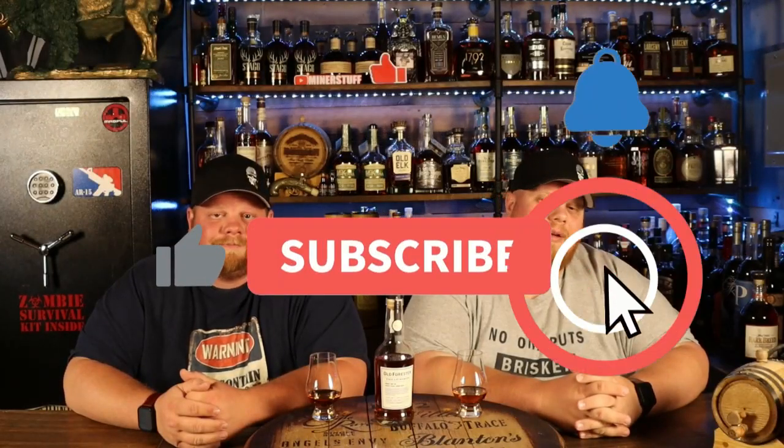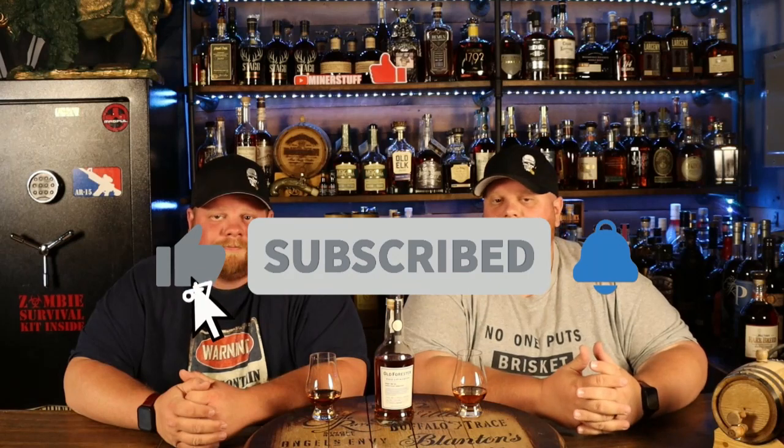Alright, welcome back everybody. Before we get started, do that good stuff of smashing that like button for us. Subscribe to this channel, check out all the other cool stuff we're bringing you. Hit that notification bell, help us out, continue to grow and work that algorithm for us.